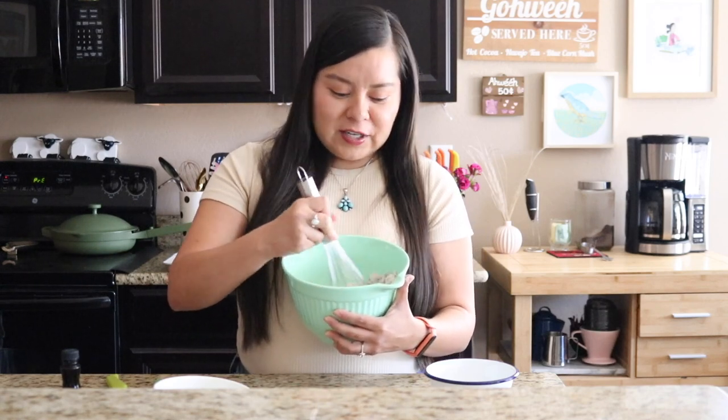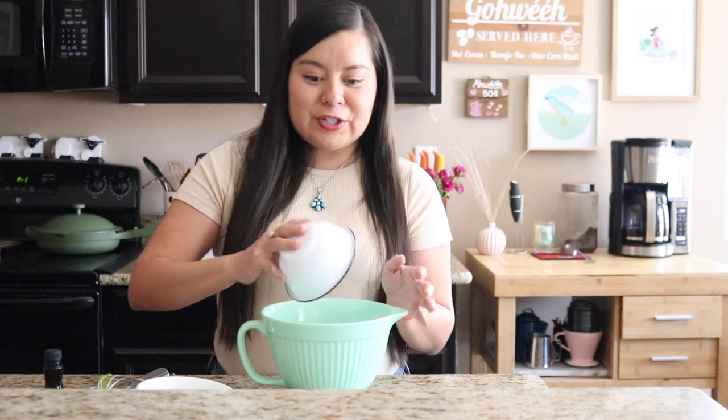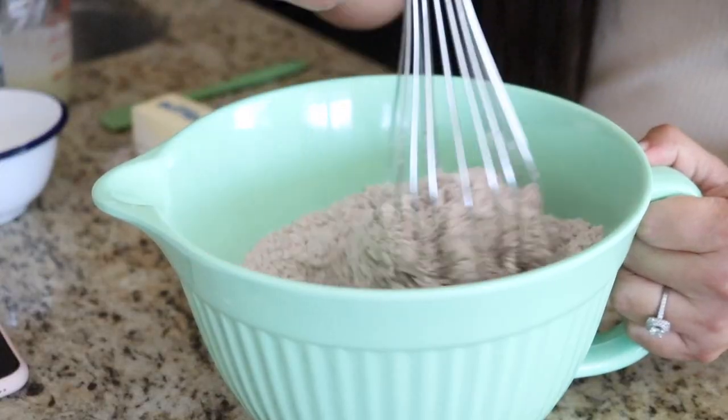We have all these ingredients in our bowl and then we're going to mix it all together with our whisk. You can also mix this by hand as well if you don't want extra dishes, just making sure that all of the dry ingredients are incorporated together. Then we're going to mix in our granulated white sugar and whisk that into our blue cornmeal and flour mixture.